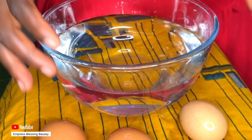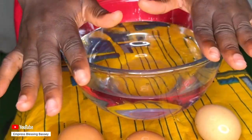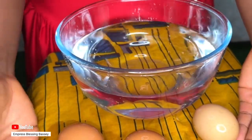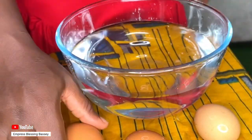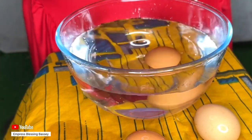First, all you need to do is get a transparent bowl and add water to it. If you don't have a bowl, you can use a transparent glass cup so you'll be able to see what I'm going to show you. We'll be needing a bowl of water for this experiment and I'll be using three eggs. Get the bowl, add water, and then drop your egg inside.